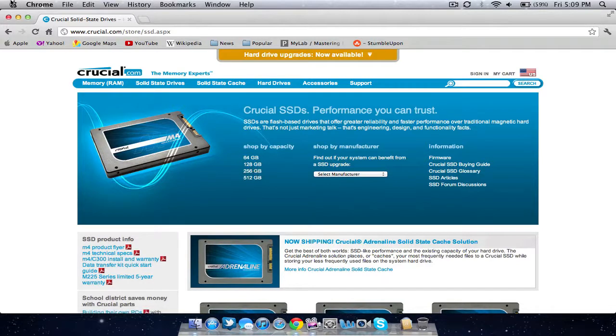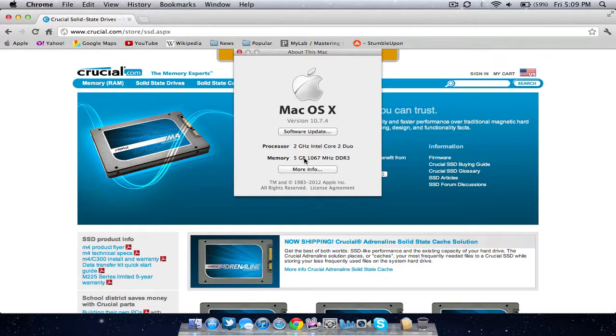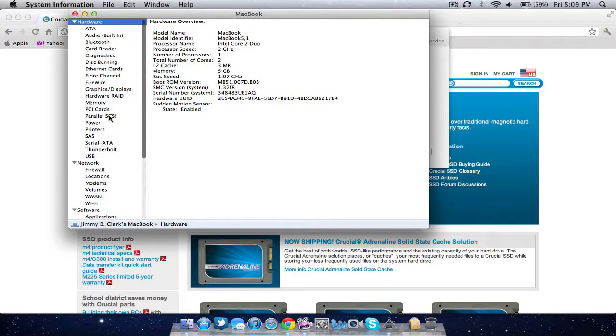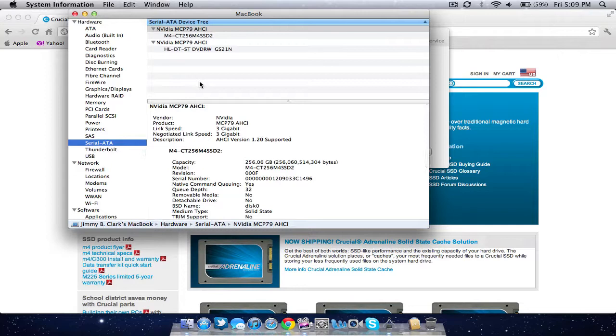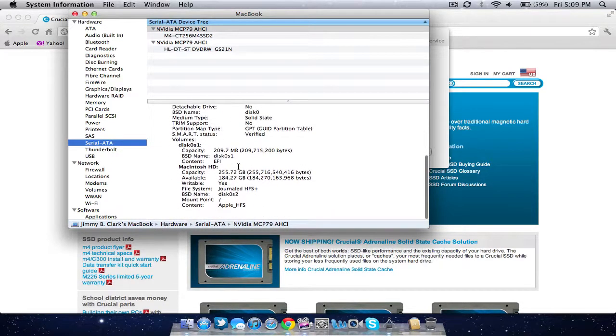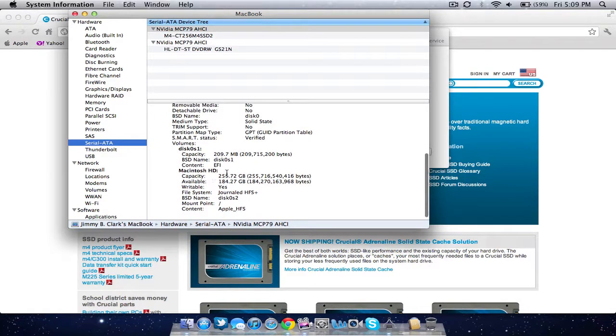My actual model I'll show you right here. As you can see, I also upgraded my RAM to 5GB from 2GB. But anyway, I'll click 'More Info' and then go to System Report. If I go to Serial ATA and scroll down, it will say Macintosh HD with a capacity of 256GB.